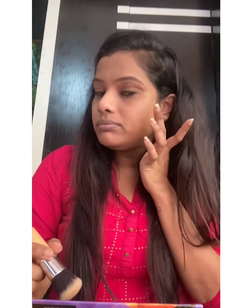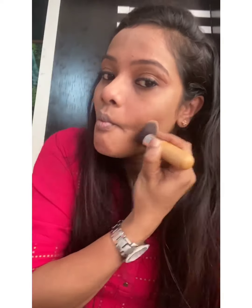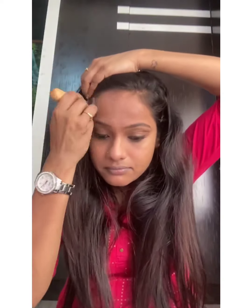I'll start contouring using the Sugar Cosmetics contour, blush, and highlighter palette. When contouring, make a fish face so you can locate where your cheekbones end — just below that is where you apply the contour. The contour should start from your ear and end where your eye starts. Don't bring it too far toward your cheek. Contouring adds dimension to your face since foundation can look flat — it highlights your features. I'm contouring my forehead, cheeks, and jawline.